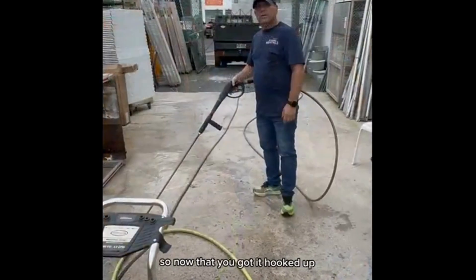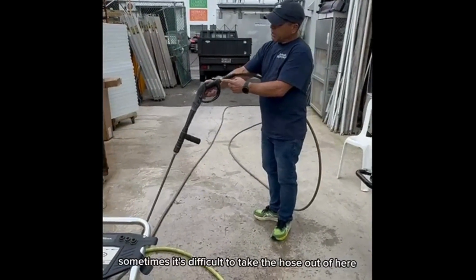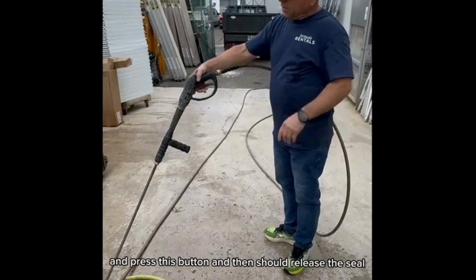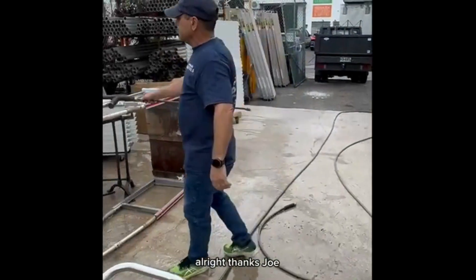Now that we've got it hooked up, started, and pressure washed — is there anything else a customer should know? Yeah, sometimes it's difficult to take the hose out. What you're going to do is press the button, close the water — the garden hose — and press this button, and it should release. It releases the pressure and it comes right off. And then they're good to go. Thanks Joe. You're welcome.